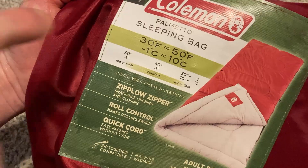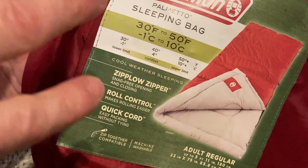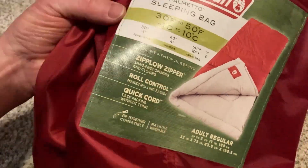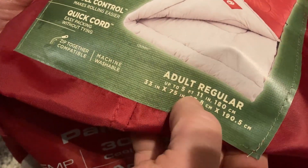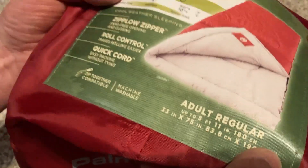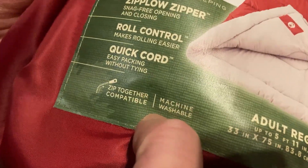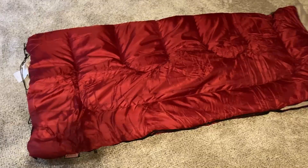Here's the really important stuff: it tells you the temperatures — 30 to 50 degrees is the range, which is very key. This is an adult regular, up to five foot eleven. I'm five nine and it seems to be a perfect fit. Also, something cool I didn't know is that it's machine washable.